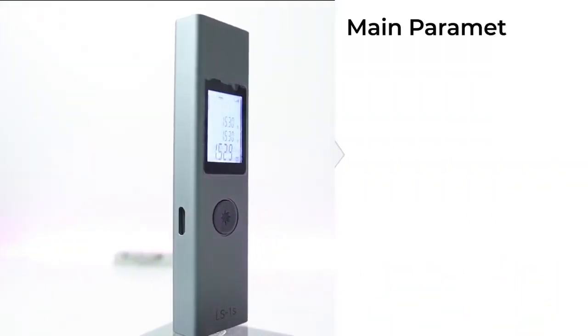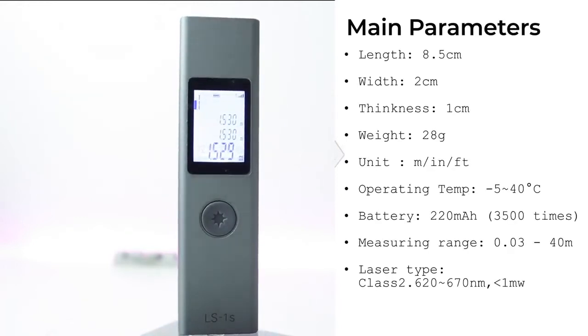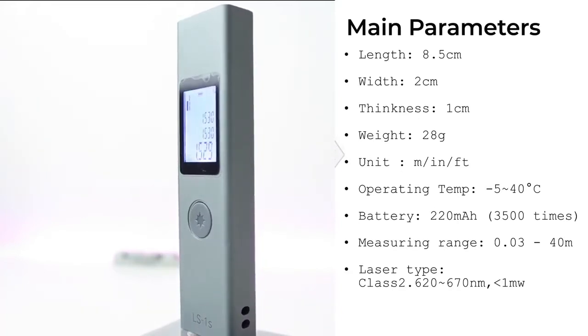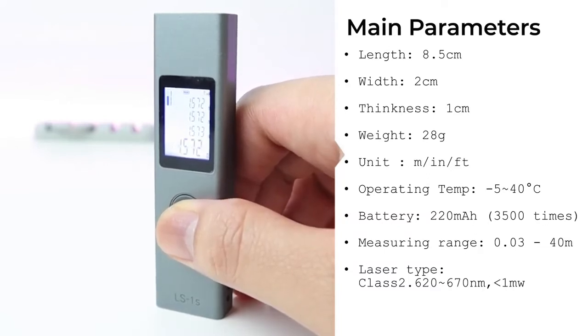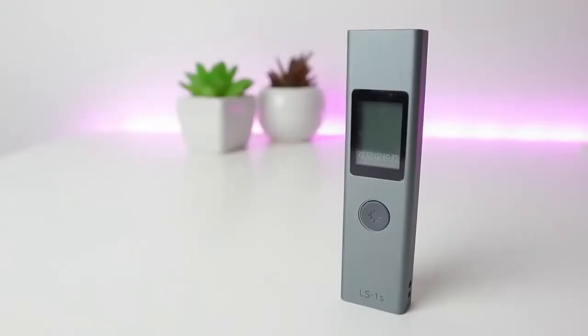Moving along to its parameters: the length is 8.5 cm, width of 2 cm, and thickness of 1 cm. Its weight is only 28 grams. Supported units are meters, inches, and feet. Operating temperature is between negative 5 to 40 degrees Celsius. Battery is 220 milliampere, which allows you to use this device 3,500 times. Measuring range is between 0.03 to 40 meters, and the laser class type is Class 2.